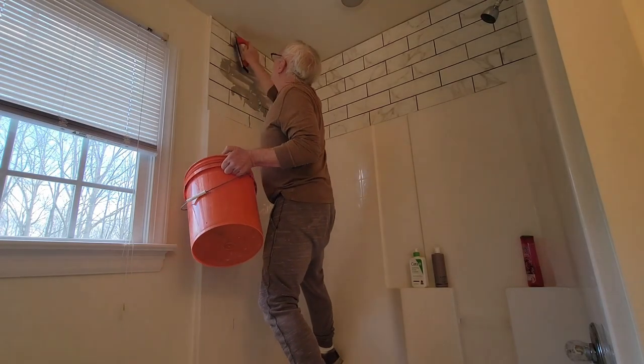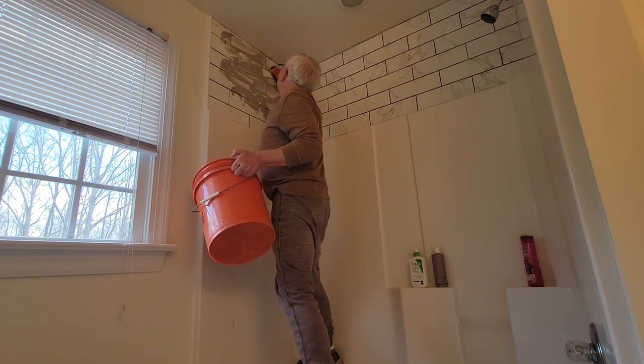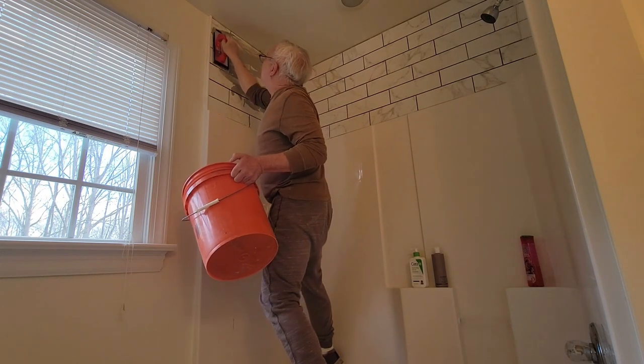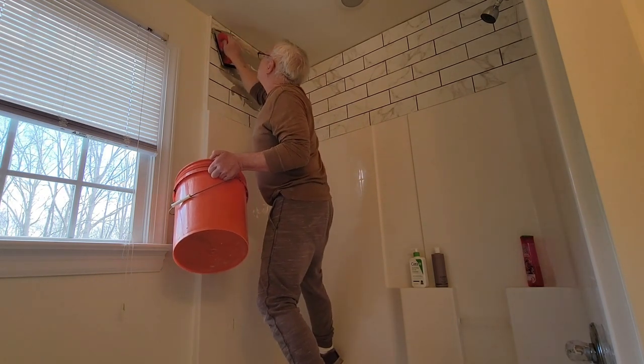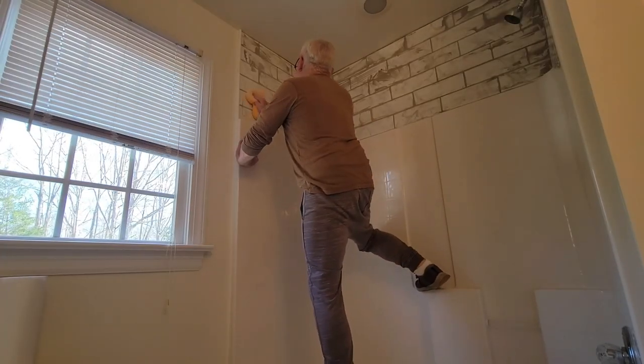The float is working very well — it's rubber and it's doing a really good job getting into these seams, which is great. Now I'm going to start wiping it down.